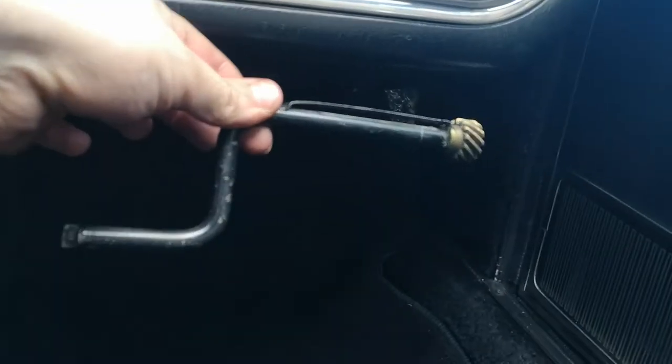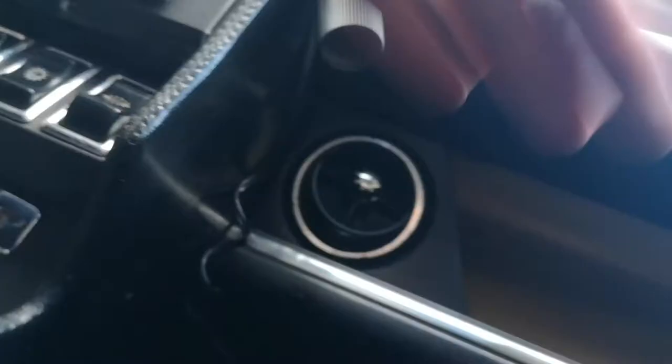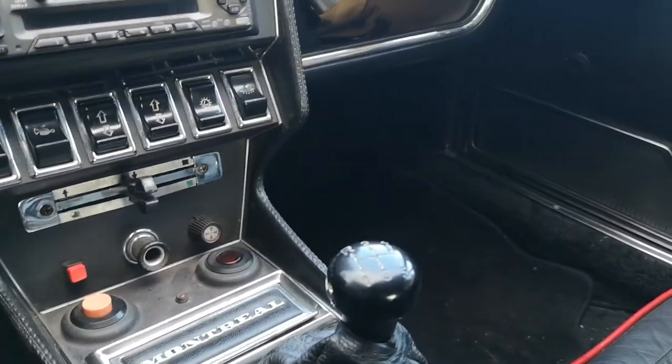Let's look inside the glove box. There we go — it's a winder for the windows. You take this off, pop it into the little slot, and you can wind the windows. Let's go to another video — you'll find the next one in about three minutes.